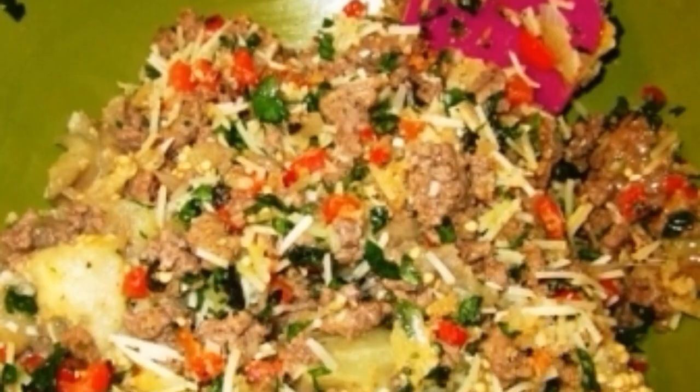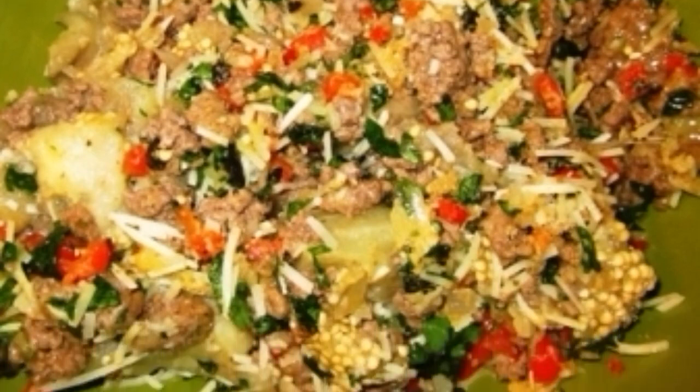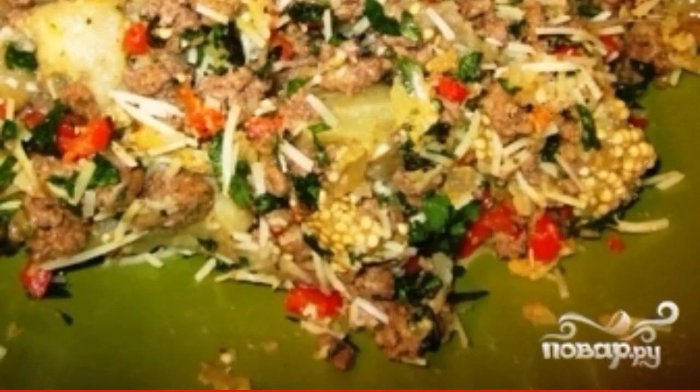Now for the main thing. Once you have completed all the above procedures, in a large bowl mix the eggplant pulp, minced meat, fried vegetables, chopped herbs, bread crumbs, egg, and cheese. Add diced tomatoes to the same place. Mix the whole thing, and with the resulting mixture stuff our eggplant boats.